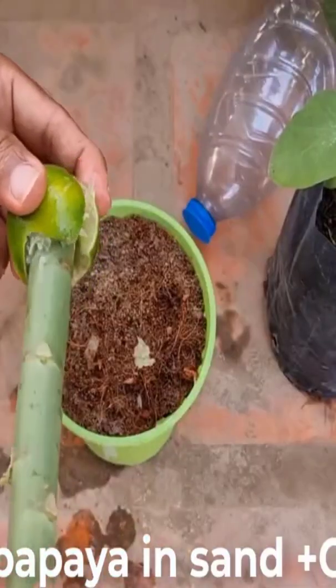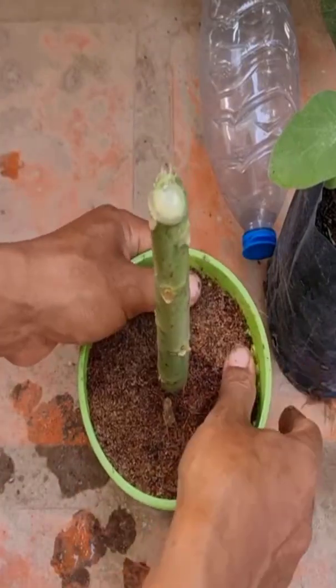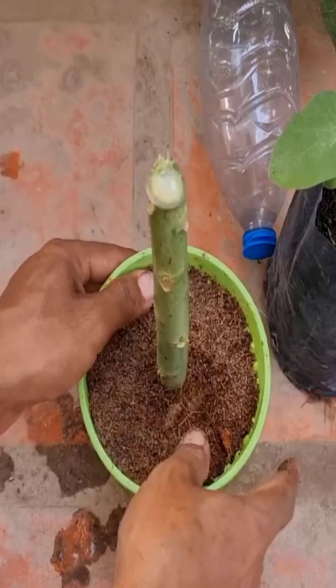Papaya plant can be grown by cutting. This method guarantees that we will have a female papaya plant like the mother plant.